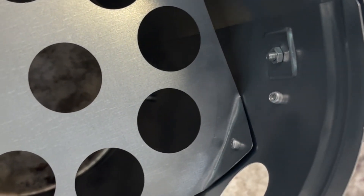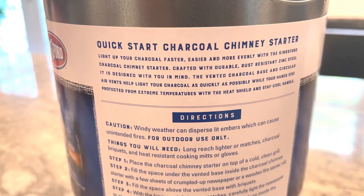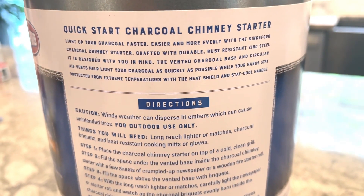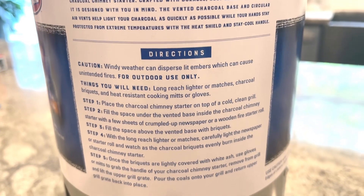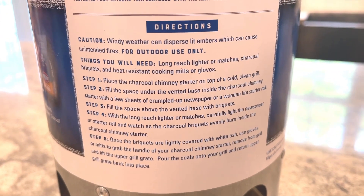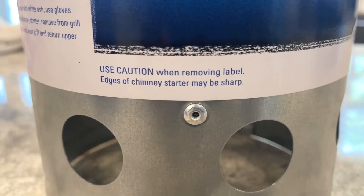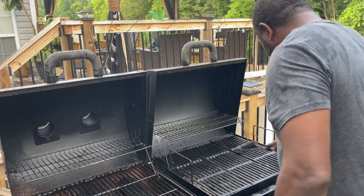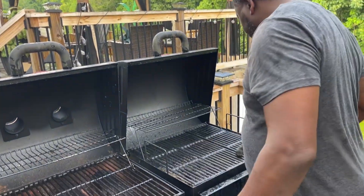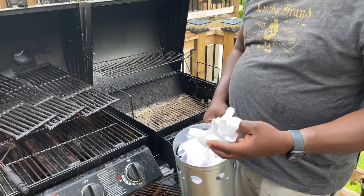I've been barbecuing for years and I didn't even know this thing existed. So we're gonna see how it works. Basically you put the charcoal inside of the chimney, then put some paper or something at the bottom, light it, and it's supposed to get your charcoals nice and even and hot before you actually put them in the grill.